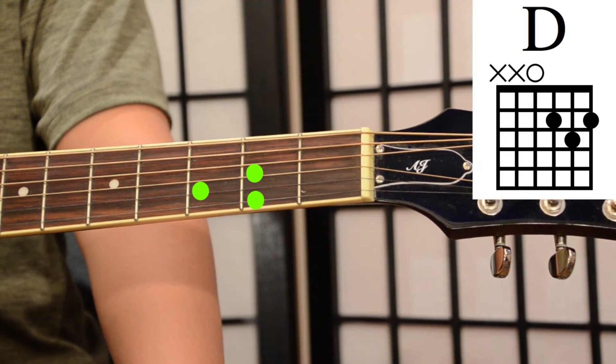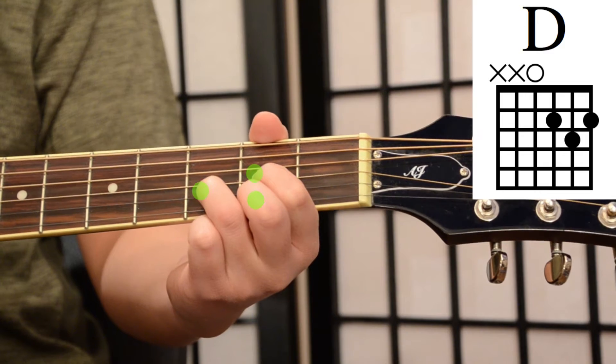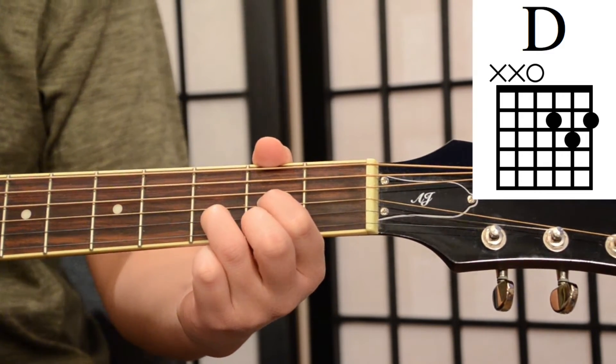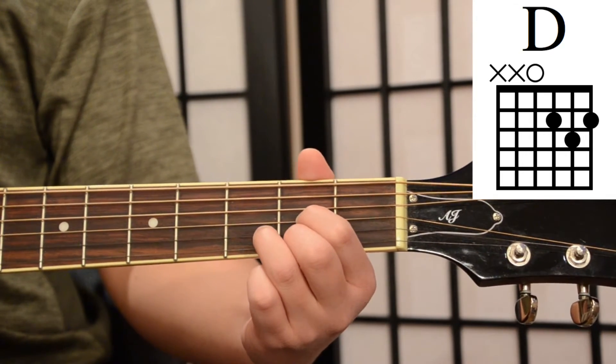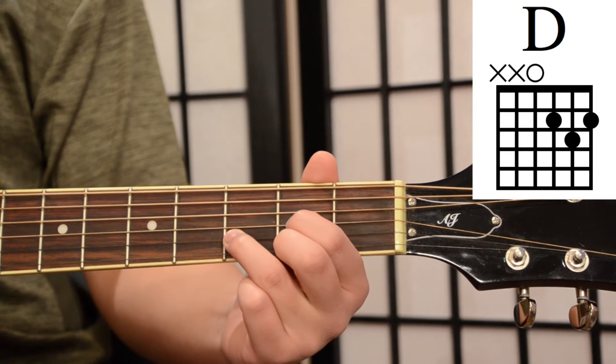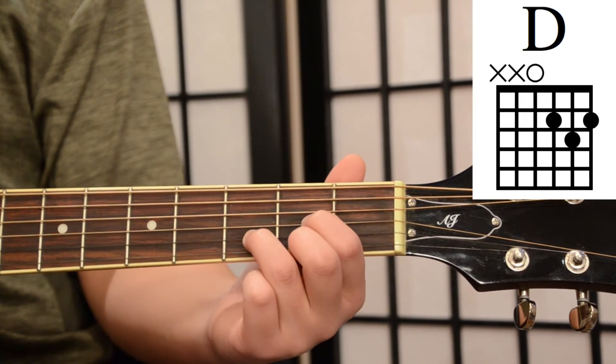Now when you first learn the D chord you may find that your ring finger tends to stay closer to the index and middle finger, when what we want is for it to be closer to the next fret. It'll be uncomfortable at first, but slowly try to practice moving it closer to the next fret as it'll make your D chord sound more clear.